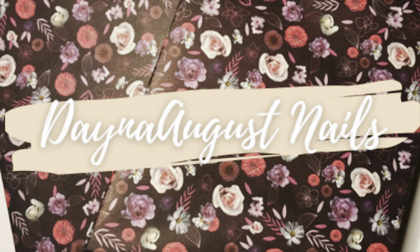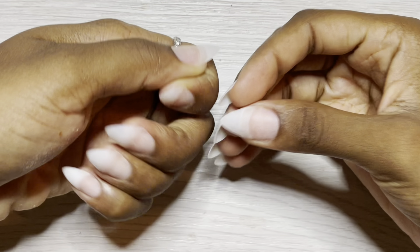Hey everyone, it's Lisa from Dana August Nails. Welcome back to the channel. Let's hop into the Watch Me Work, which we will be doing on my nails.